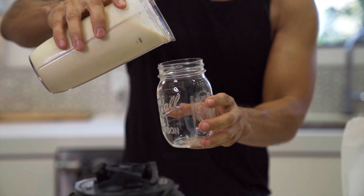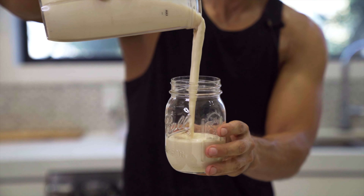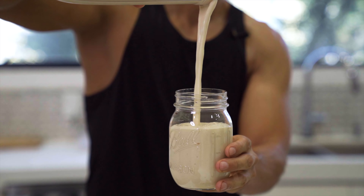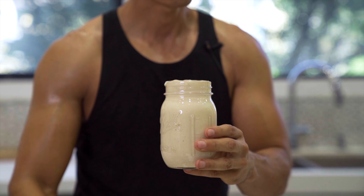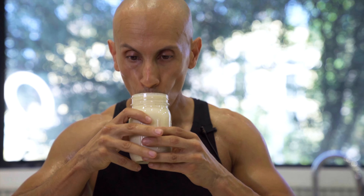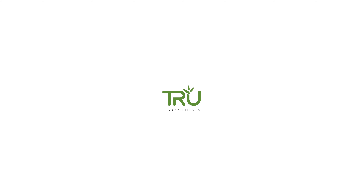You want to get the right consistency for a perfect smoothie, and this is it right here — nice and refreshing. Just drink it and think of Hawaii. That's good, that feels good!